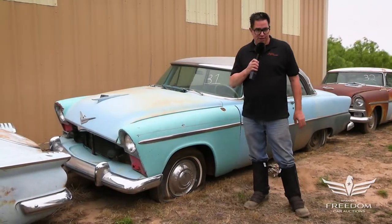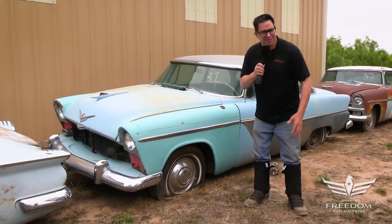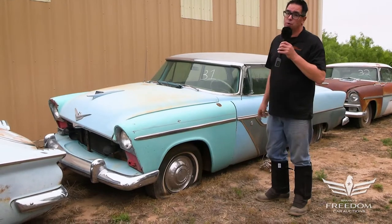Hey, Steve Minard here for Assetter Auctioneer's Great Texas Mopar Horde Auction Sales Event. Item number 31.